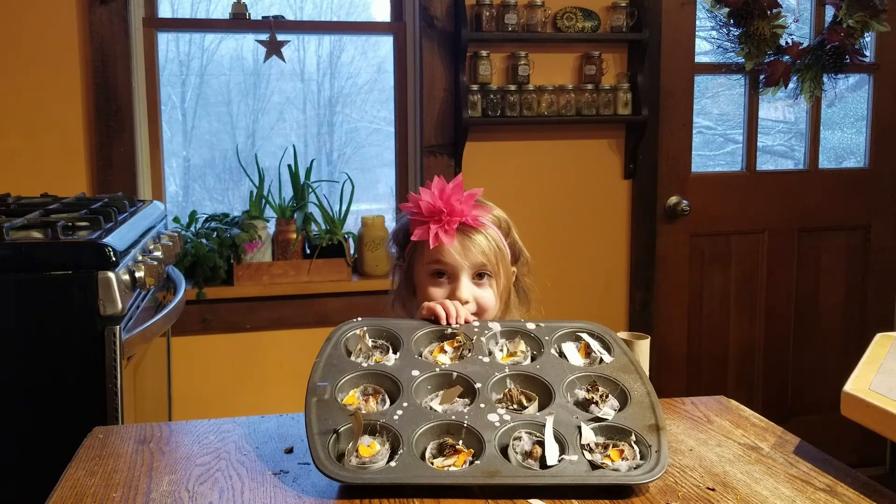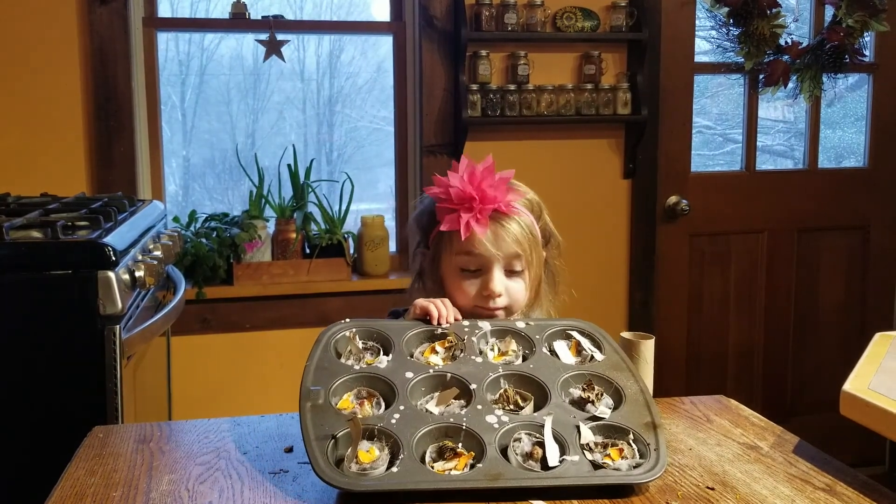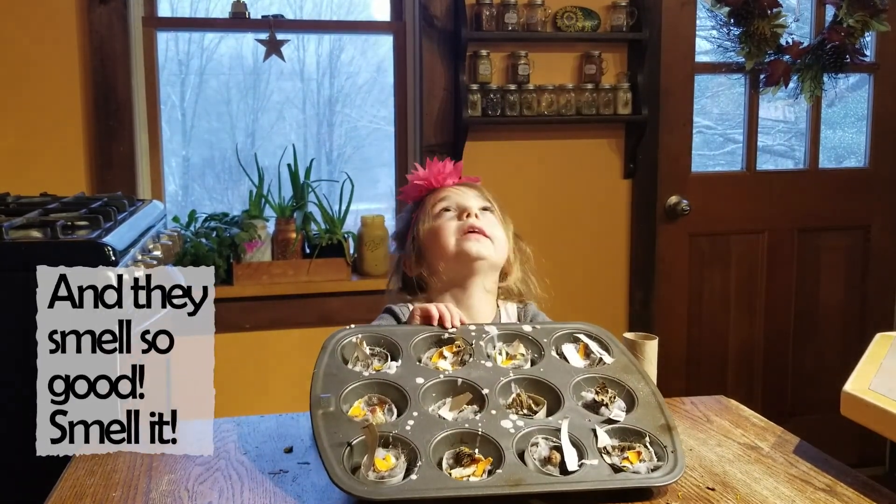That's all there is to it. Easy, resourceful fire starters. And it smells so good.